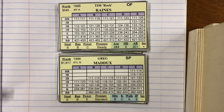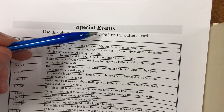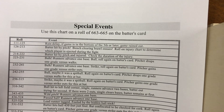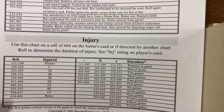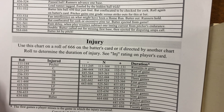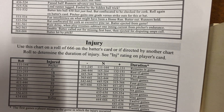Before we begin, I want to tell you what the charts are. If you roll between 6-63 and 6-65, you get a special event or what some games call a rare play chart. You can have an injury if you roll a 6-66 on the batter's card or if directed by a different chart.